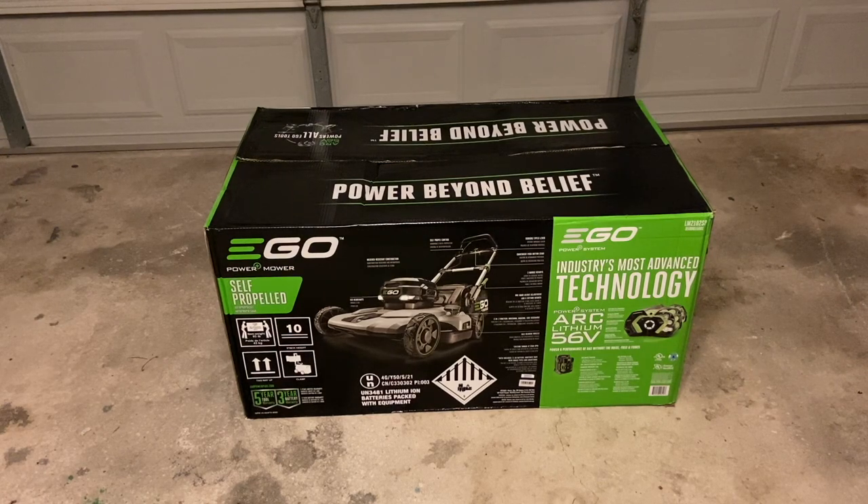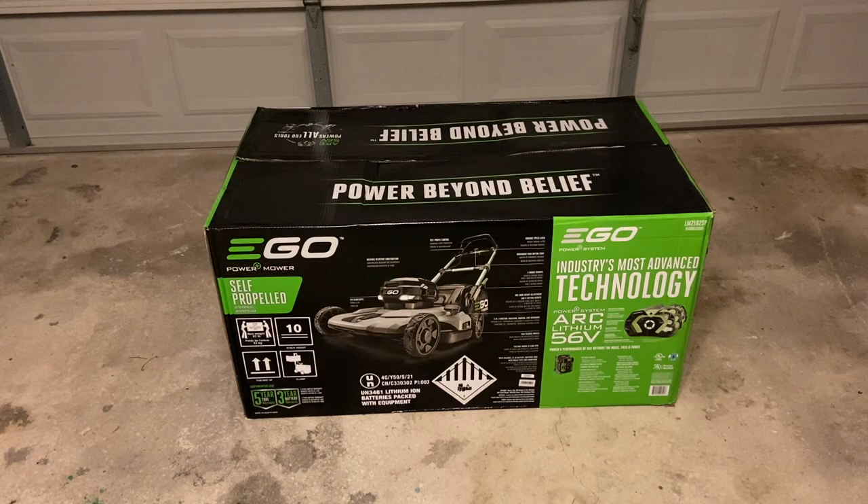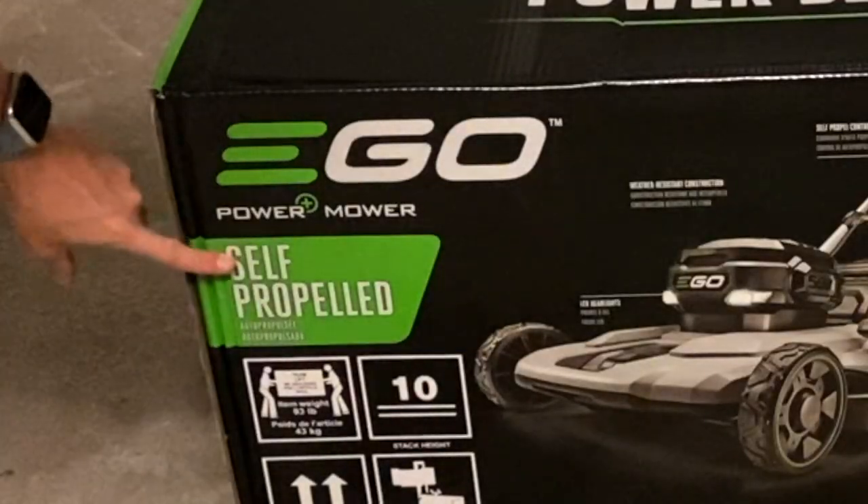So this one is going to be interesting for me. I am coming from a gas powered one, so I'm very curious to see how good a battery operated one is. Now these are not cheap by any means — this one is $599. It is a step up from the one that's $399.